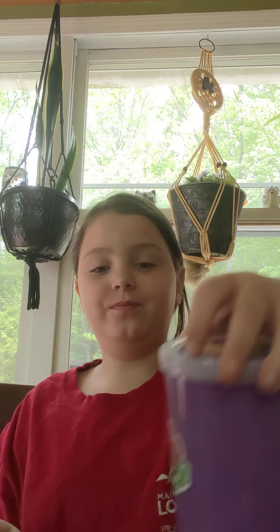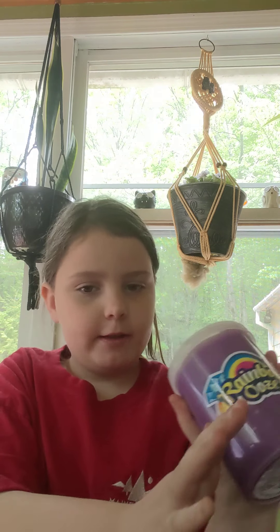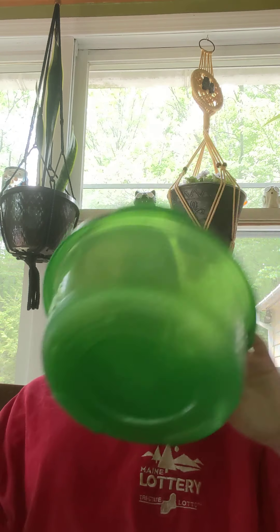So the last time I made a video I made a slime and I told you to comment down below and tell me what color you thought it would be. Now I'm going to tell you what color it turned out — it turned out purple! The purplest slime I've ever made with you guys, and the only purple slime I've ever made with you guys. It's also still very sticky.